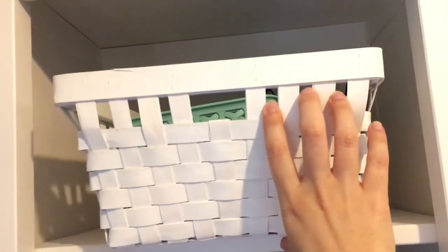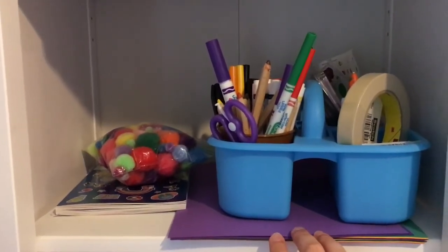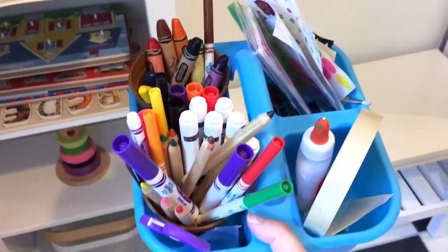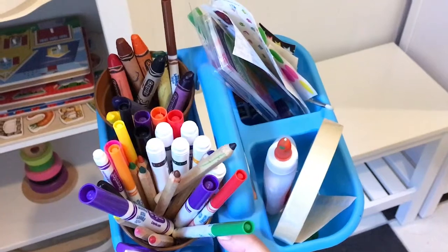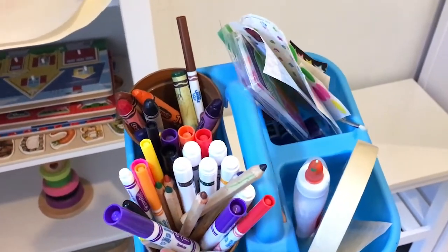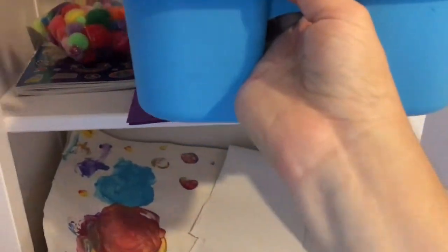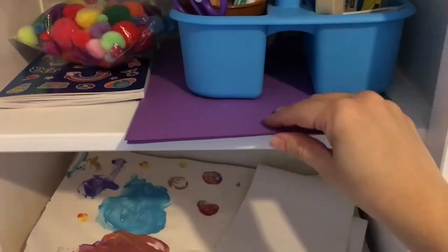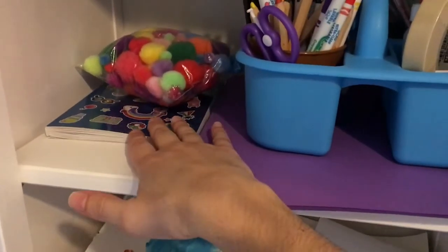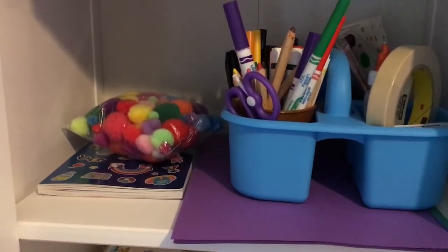Coming to this other set of shelves, these are our household items — we've got some tools in here, and then we have art supplies. We've got crayons and markers, glue and tape, stickers, some scissors to practice with. It would be nice to have multiple sets of course, and we might get there if the kids are using them frequently. And then some construction paper, stickers, and pom-poms. The teacher actually uses pom-poms all the time for counting exercises and whatnot.